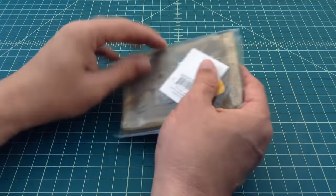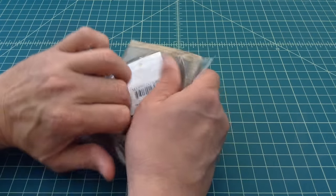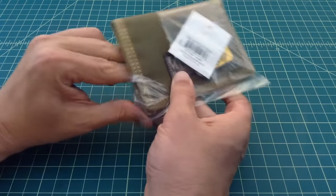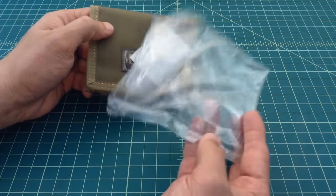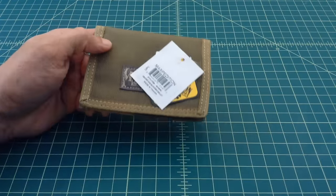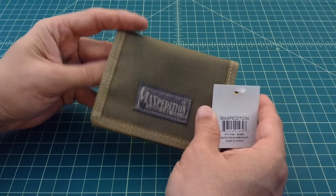Let's go ahead and get this baby open. Now I have been using the Maxpedition CMC wallet and I had a couple issues with it. I'm pretty picky when it comes to wallets, I have been hunting for something that would be perfect for me. Maxpedition comes in these plastic bags if you don't know that. I saw this a while ago and I didn't order it because I didn't think it would be big enough.